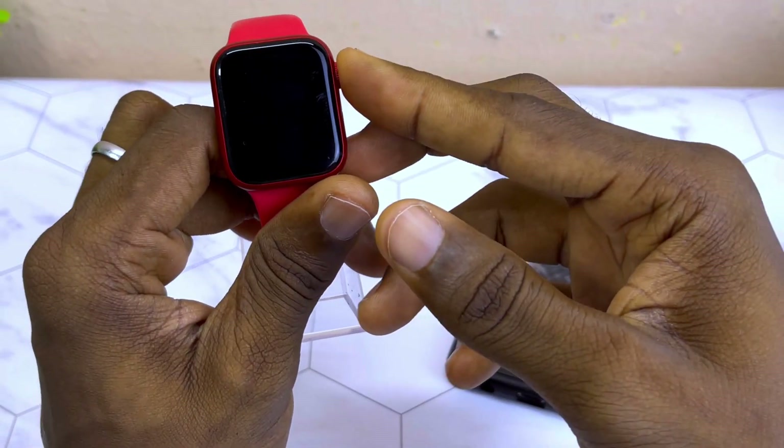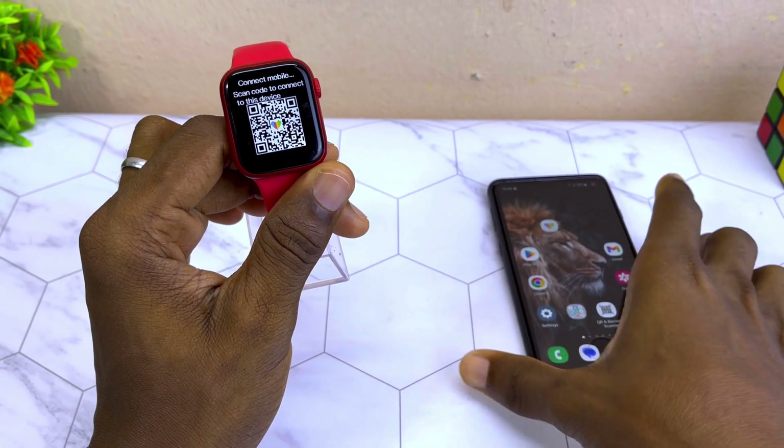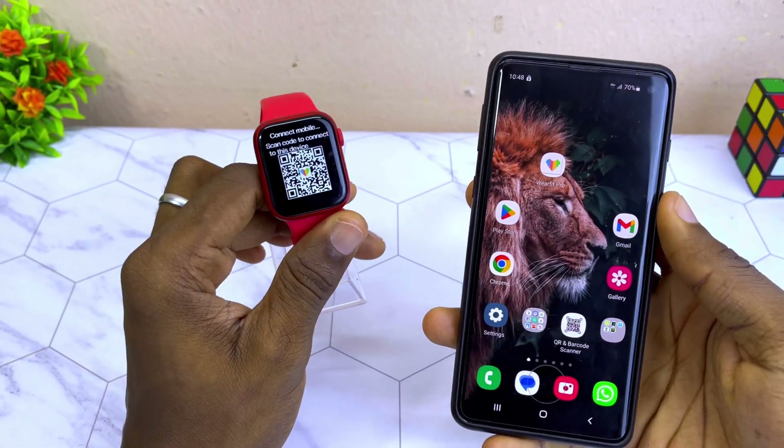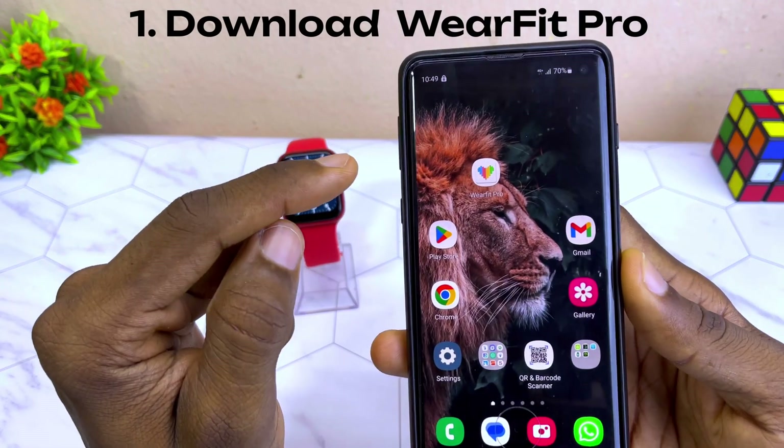Today's video is about how to connect the WebFit Pro app without wasting much of your time. Let's get down to business. The first thing to do is load the WebFit Pro app, which you can see on my smartphone.